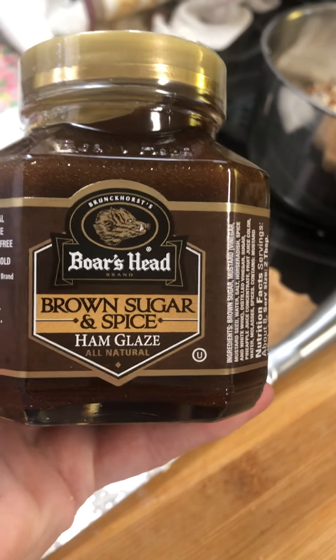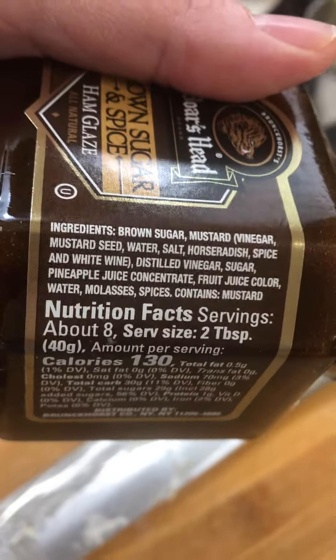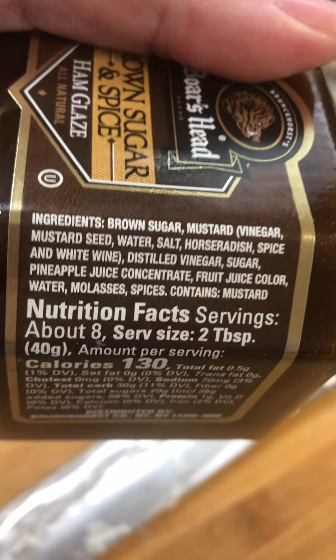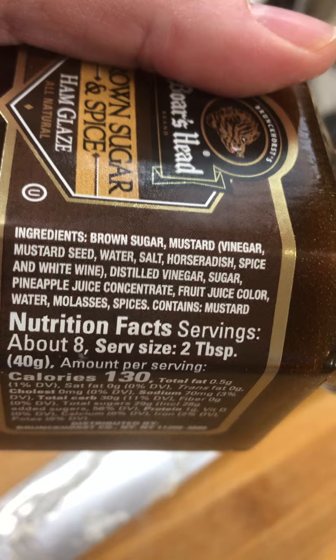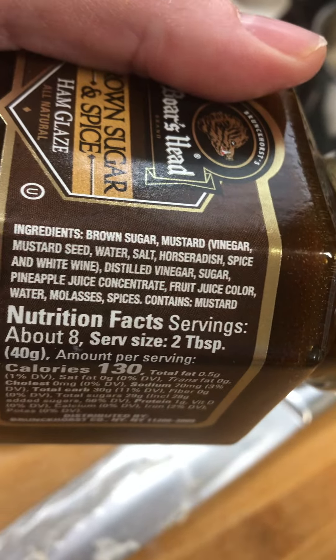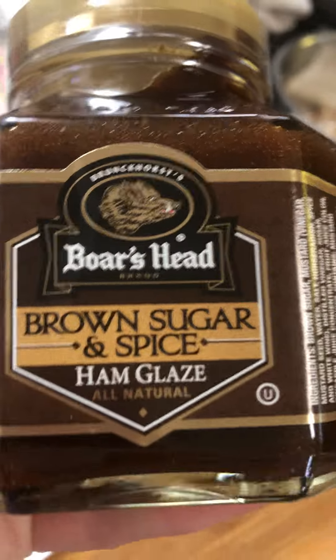Boar's Head has this new product — it's a brown sugar and spice ham glaze. It's all natural and it's really good. Ingredients include brown sugar, mustard, vinegar, mustard seed, water, salt, horseradish, spice, white wine distilled vinegar, sugar, pineapple juice concentrate, fruit juice color, water, molasses, and spices. Contains mustard.